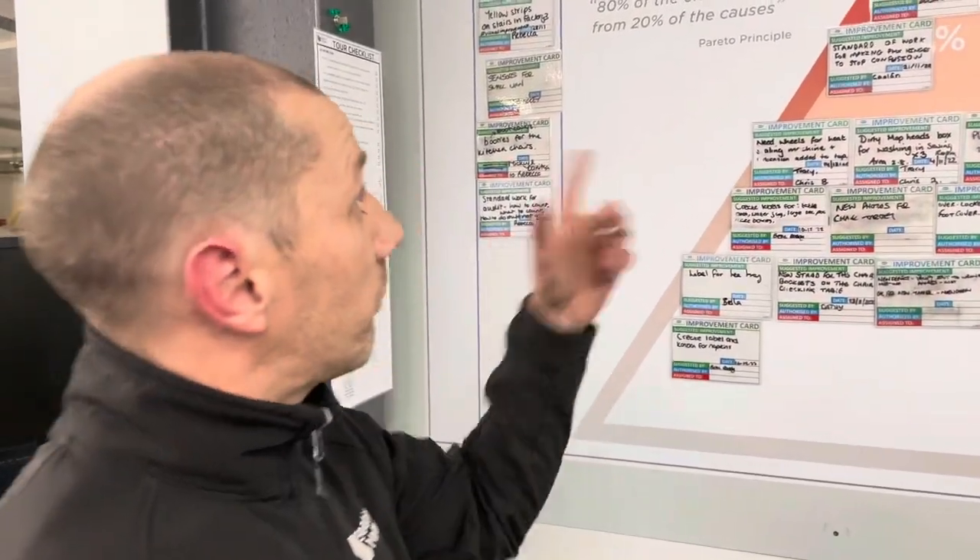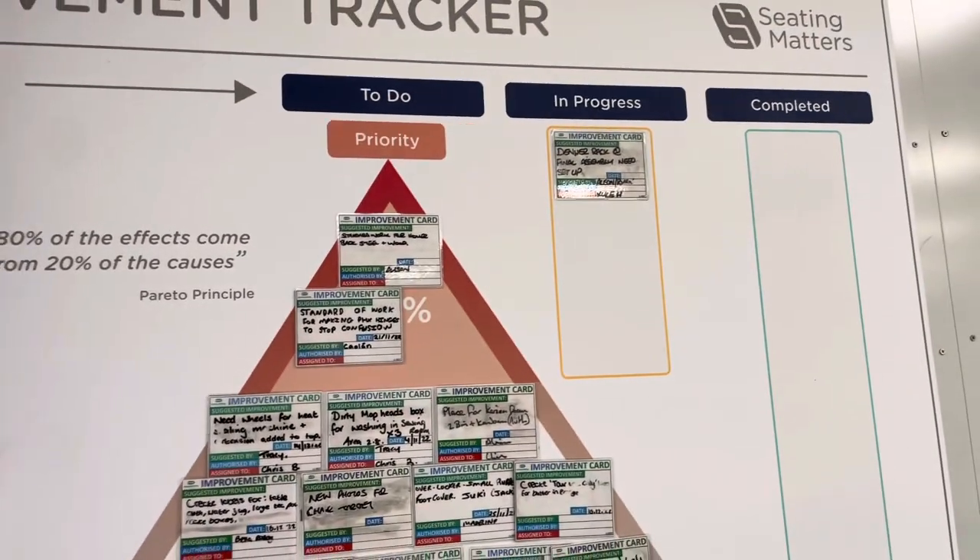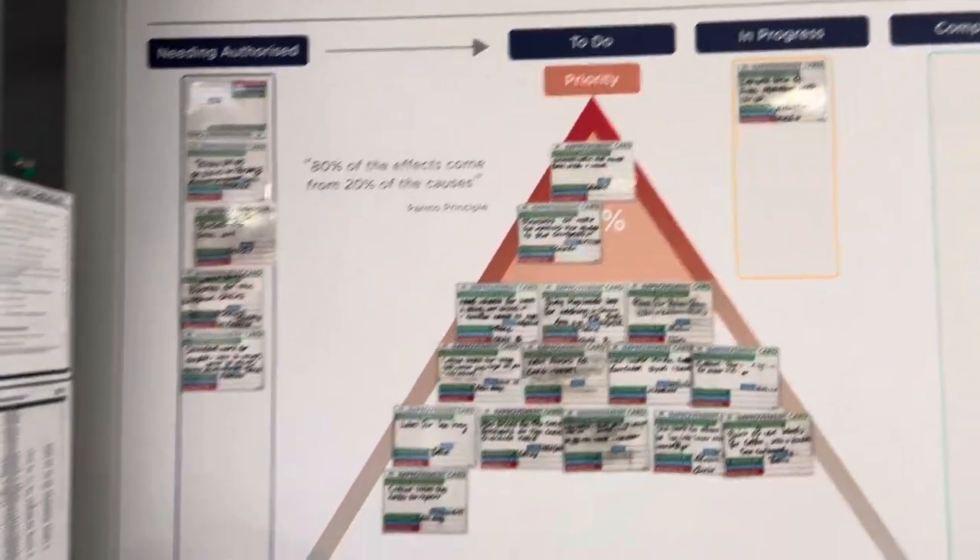Another favourite improvement is the improvement tracker. It helps organise workload day to day, and the Pareto Triangle makes sure you focus on the 20% of tasks that are most important that day.